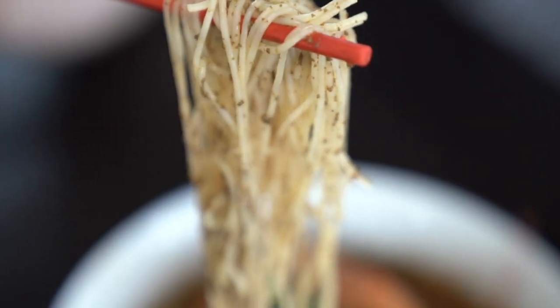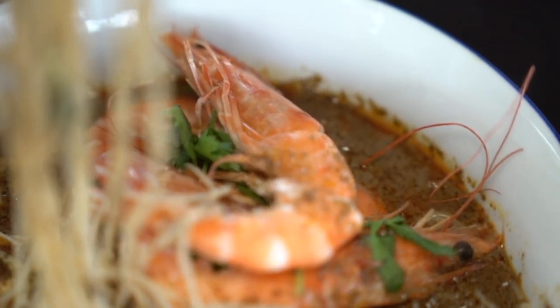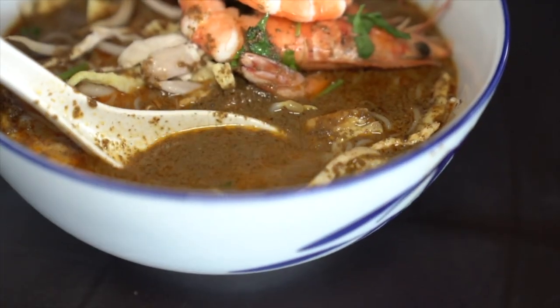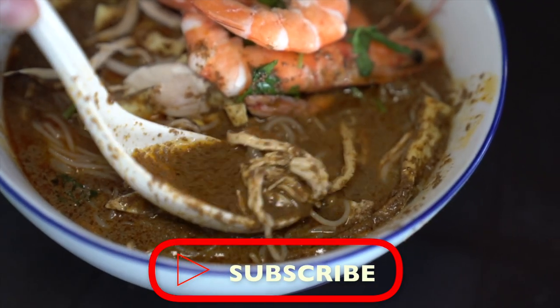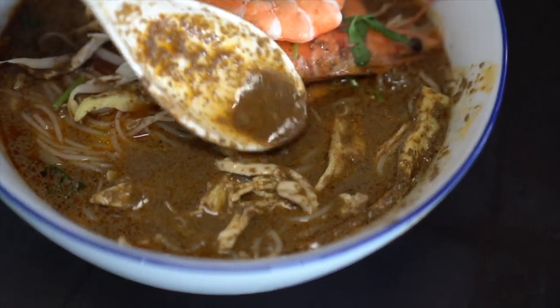It has the bihun — the thin rice noodles — big juicy prawns, and the broth is really interesting. It's kind of a paste, mixed with a little bit of liquid too. There's coconut milk in here. The paste is quite thick. You have shreds of chicken, shredded omelet, and celery leaves.